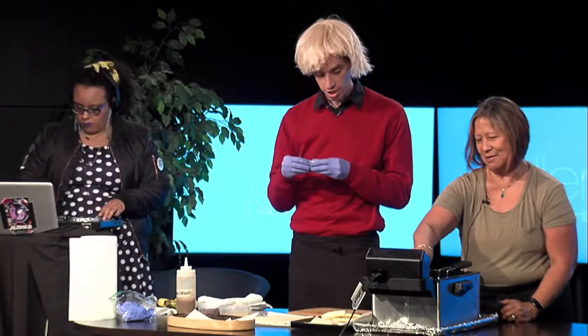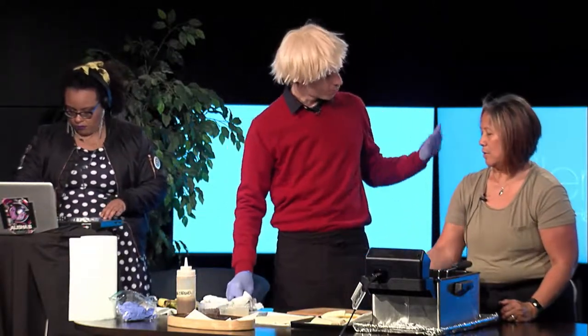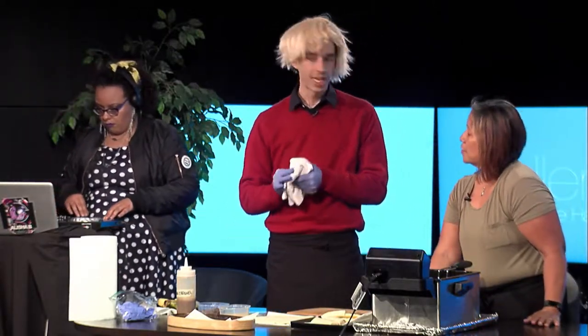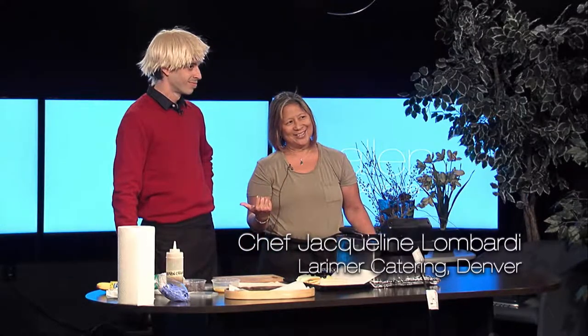We're going to fry these up and you'll get to try them. Where can we find you, Jacqueline? Larimer Catering — you can find us at larimercatering.com. Feel free to call and get in touch.